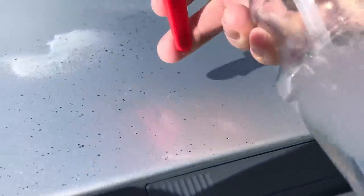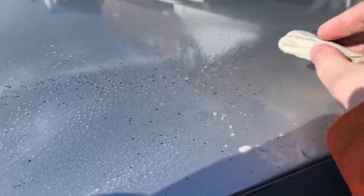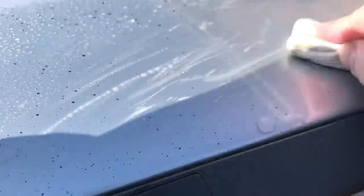Remember all those weird black marks all over the roof in the last video? Fortunately the clay bar was able to remove them, slowly. When finished, the roof looked completely different with about 10 to 15 minutes of hard work, and I was able to remove about 95% of the deposits.